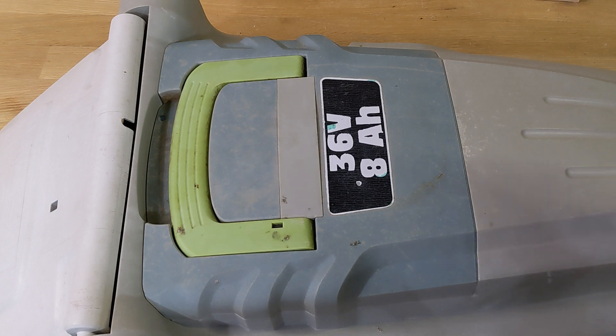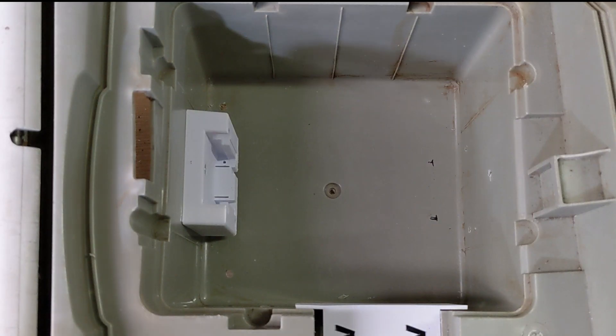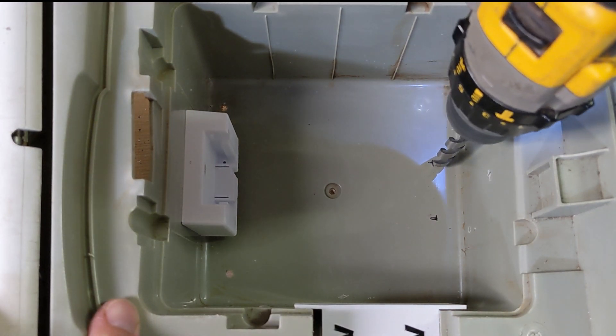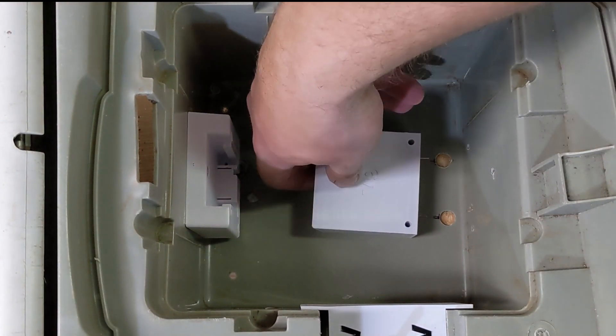This is the compartment where the original battery pack was. There's plenty of room to put two batteries and a switch. I decided to put the batteries on opposite ends, because this way the side buttons were more easily accessible than if the batteries were mounted side by side.